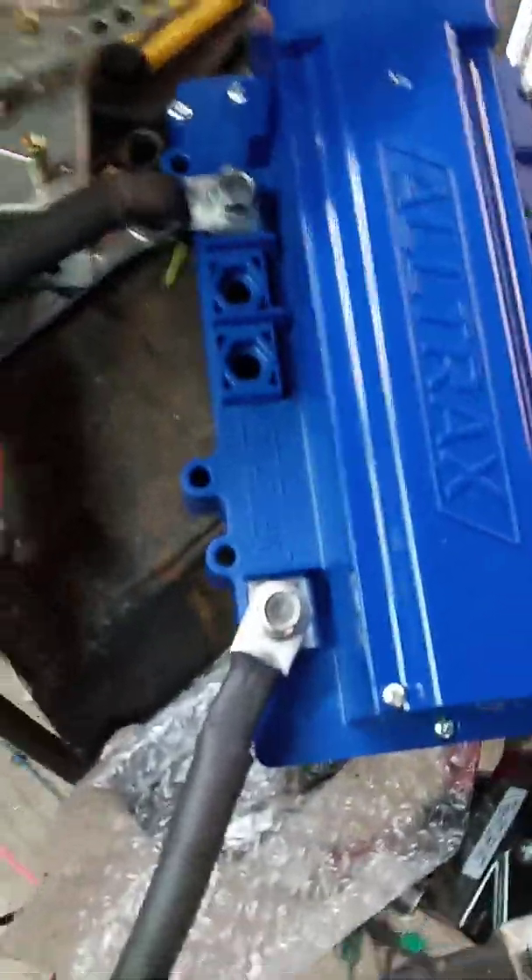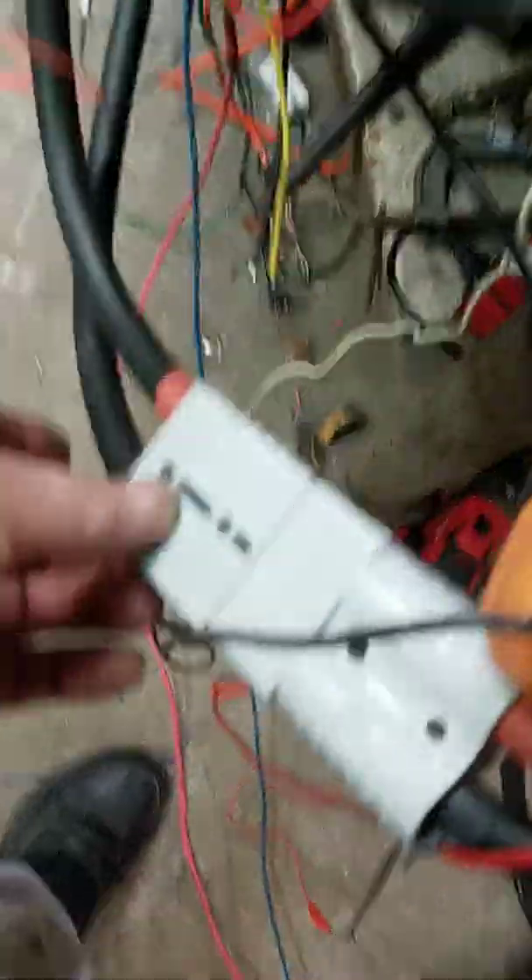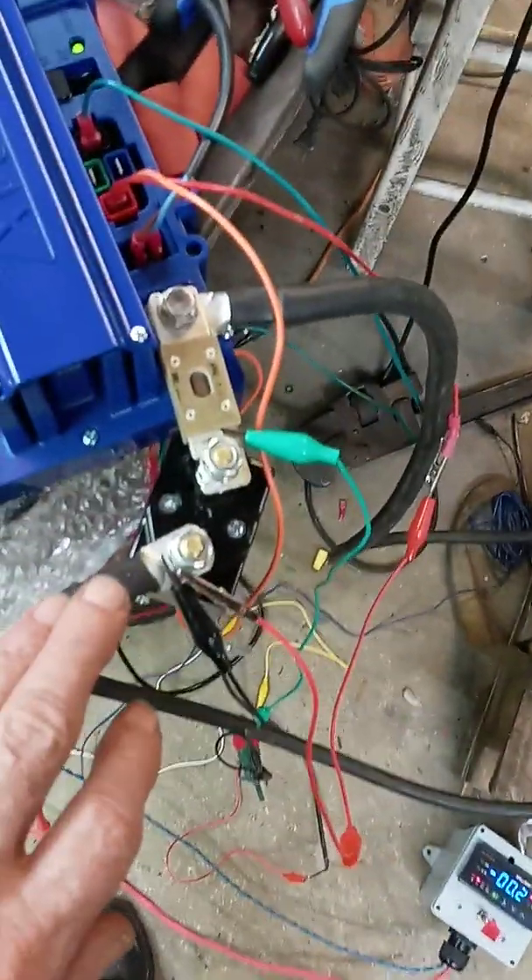This is the Altrax controller — a 72 volt, 500 amp model. I've got my Anderson connector with my positive and negative. My negative goes there, and my positive goes through the contactor, which we have plugged in here.